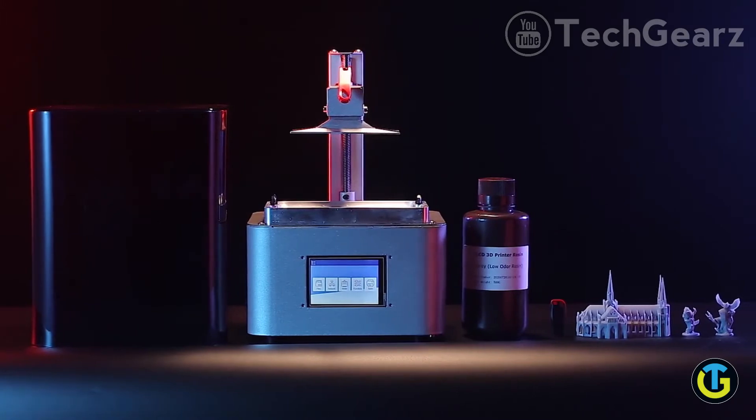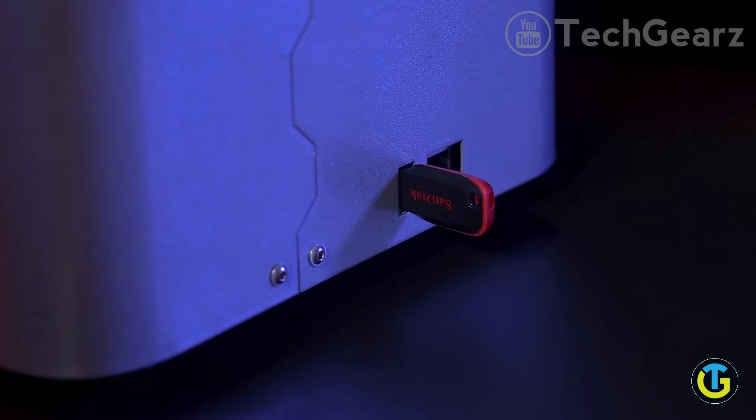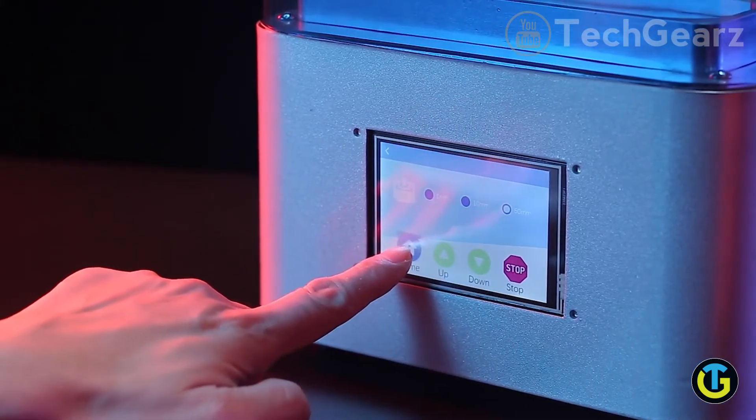It's been designed to be compact and easy to use — just plug and play. To start printing, it's super easy. Download your file to an SD card, insert Zoom Maker with resin filament, touch the screen, and you're all set.